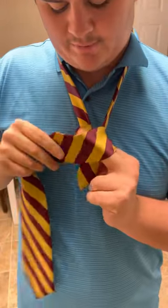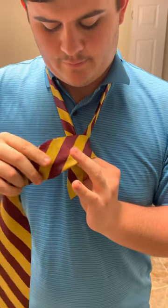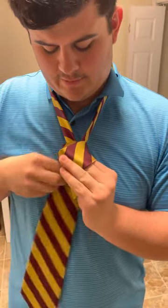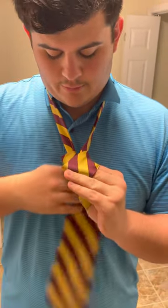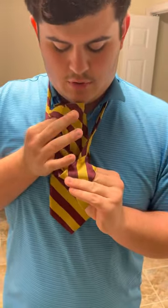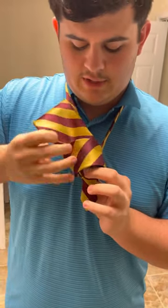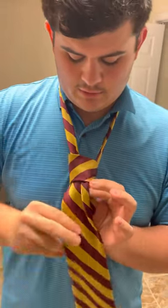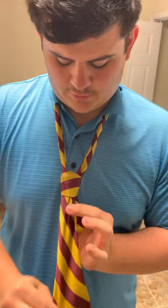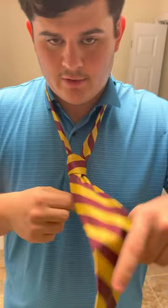Stick one finger in to keep some space between the first overlay you've done and the actual knot. Then take this piece again, come through underneath both sides again, and then come through the space that you were holding open with your finger.